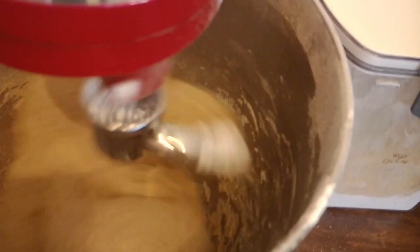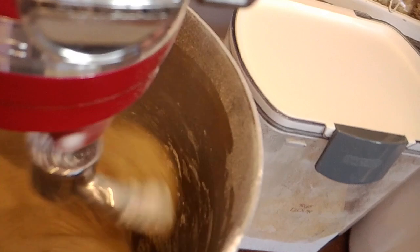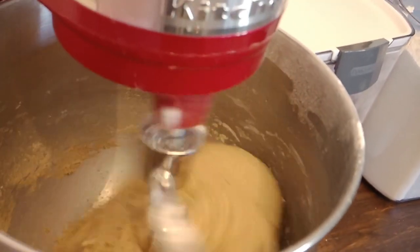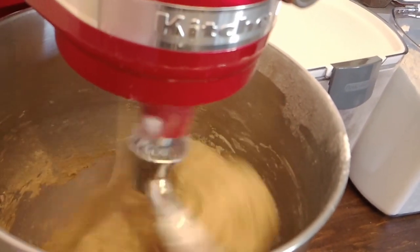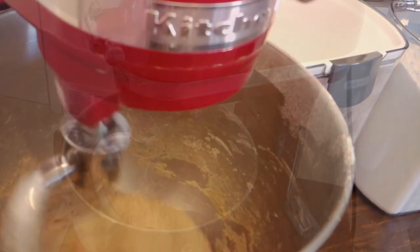I did just shy of four cups of flour and you can see where my dough ball is at — it's pulled away from the sides. I have now set a timer for five minutes; I'm gonna let this knead for five to seven minutes and I'll come back and show you folks what it looks like when it's ready to go.